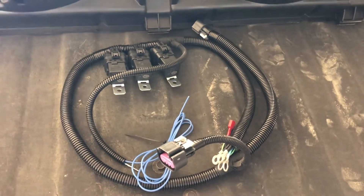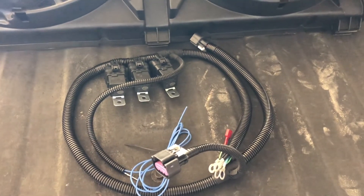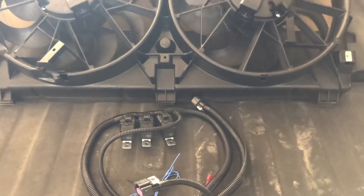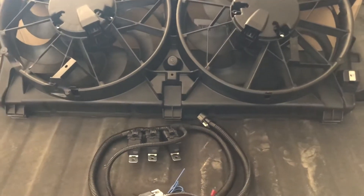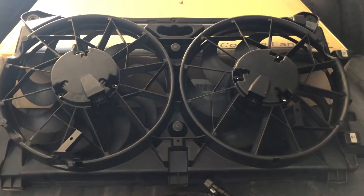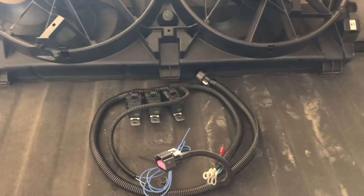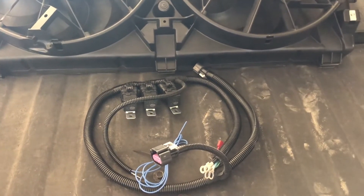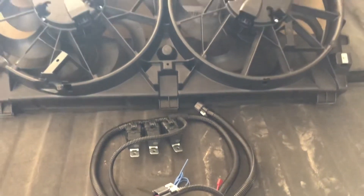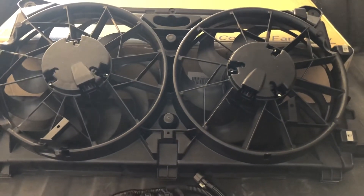I opted to have the in-cab trigger wire on it so I can turn the fans on low whenever I want without the computer telling them to kick on. I think these fans ran $188 through PartsGeek.com plus shipping, and I believe the harness was $130 plus $5 for the in-cab trigger.